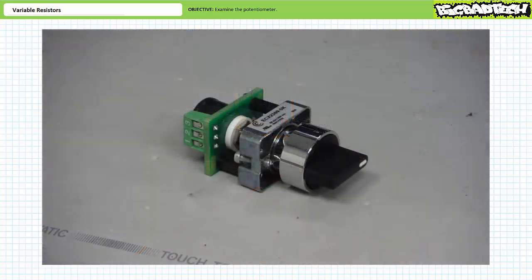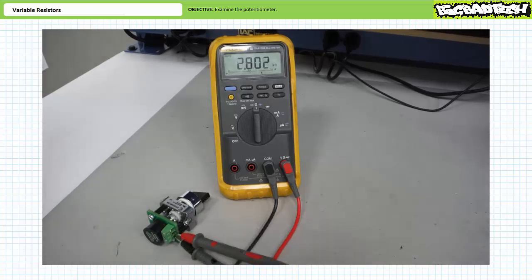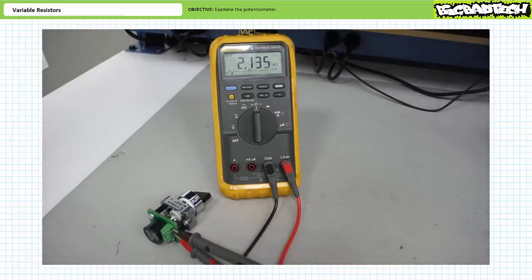Here's yet another potentiometer that uses a turning knob rather than an adjustment screw or sliding wiper. When I check resistance between the two outer terminals, the ohmmeter registers a constant 5 kilohms regardless of how viciously I twist the knob — these are the fixed terminals A and C with a nameplate value of 5 kilohms. Transferring one lead to the central B terminal, the ohmmeter shows roughly 2.8 kilohms between B and C.